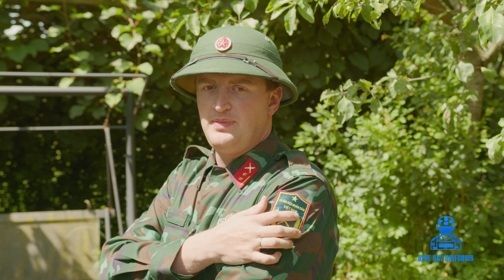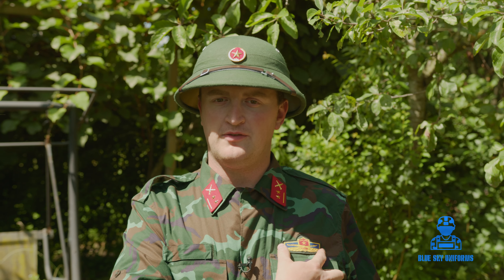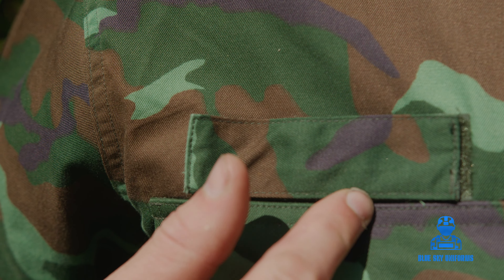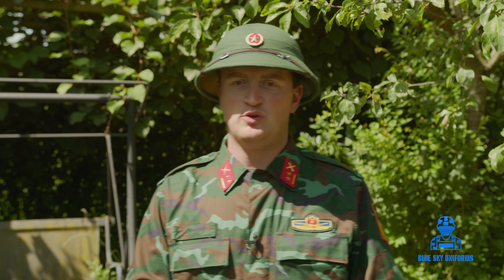The rank insignia here shows the People's Army of Vietnam rank with the knife and rifle — this is also the symbol of the Vietnamese ground forces. On this side you can put your name tag; you just remove it and put on your Vietnamese name tag.